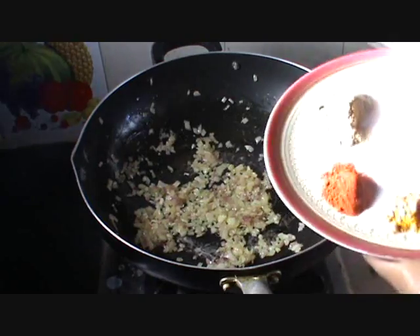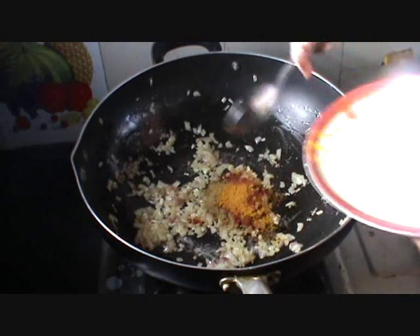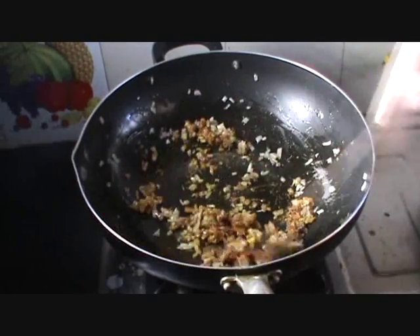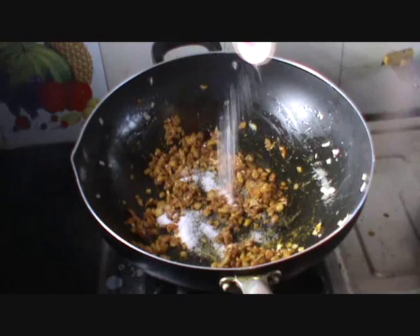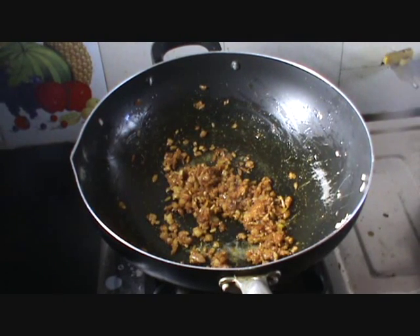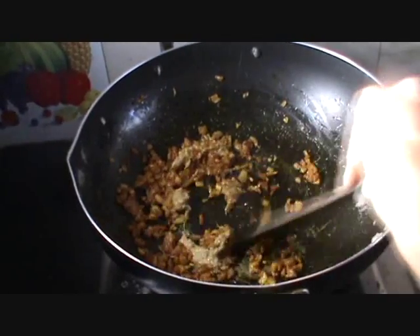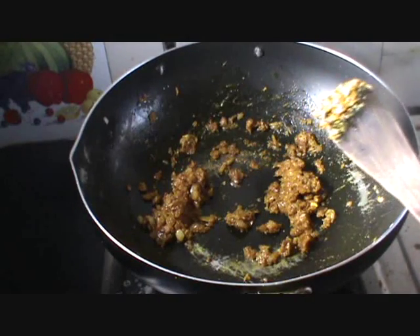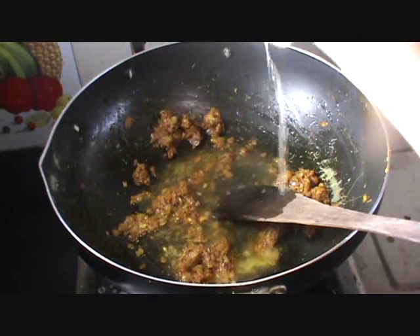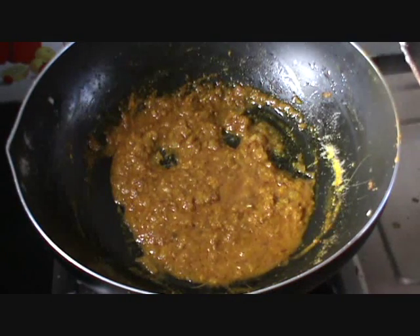Now let us add some masalas — that is coriander powder, chili powder and turmeric powder. Mix them well. Add salt as per our taste. Mix it well. Allow the mixture to cook for about 3 minutes. Add half a cup of water into the mixture and mix them again. The spices have cooked well and nice, I can get the aroma of the spices.